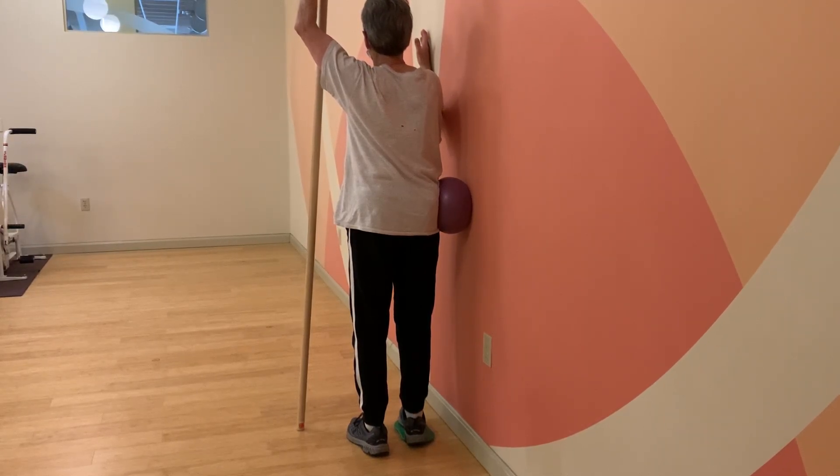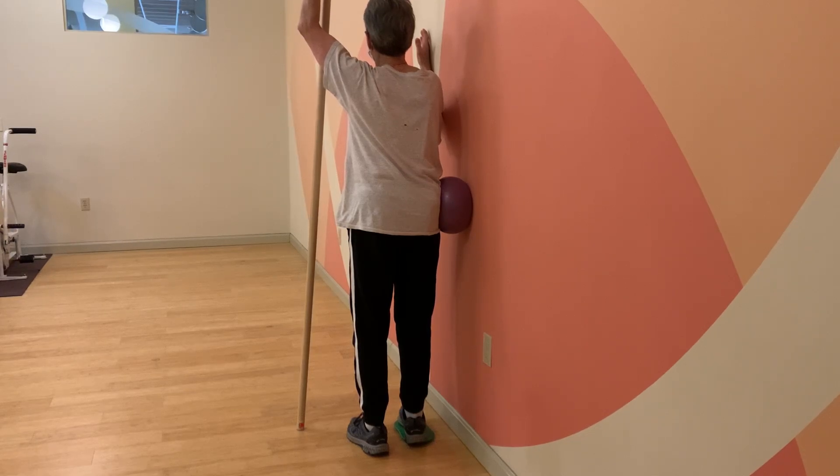This is a standing, modified Schroth activation technique. To set up, your right hip is going to be pushing into a ball into the wall, driving through your left heel, pushing that right pelvis up a little bit. We have a little bit of a lift, about a quarter inch lift under the right foot.